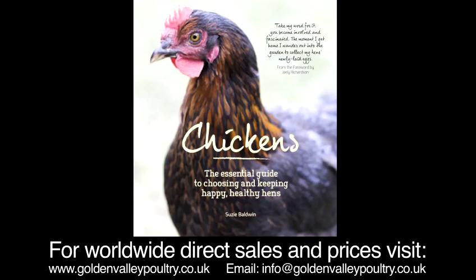This is just one of many tips derived from my book, The Essential Guide to Choosing and Keeping Happy Healthy Hens. We'll be back to you next week.